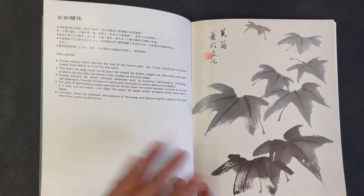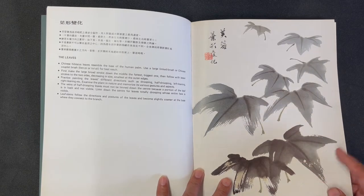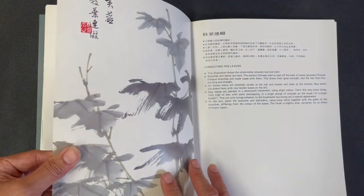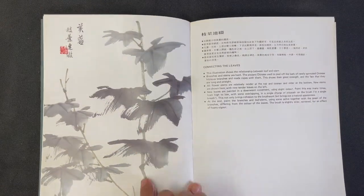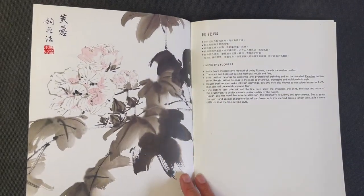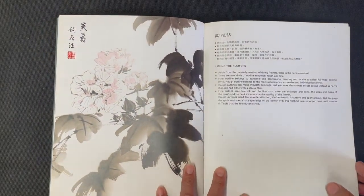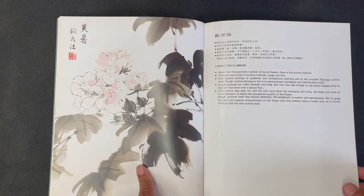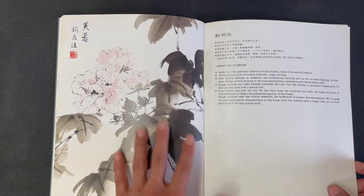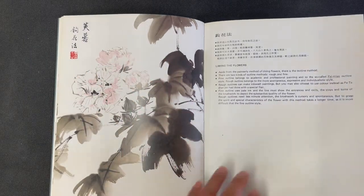It then goes into details about the leaves, showing leaves facing different directions, different color values, and how texture is used to depict them. Then there are some ideas about the branches and stems. Here is the same subject done in the outline method — he talks about how it differs from the previous examples, which are more focused on the boneless style where you're just using shape strokes to depict the flower.